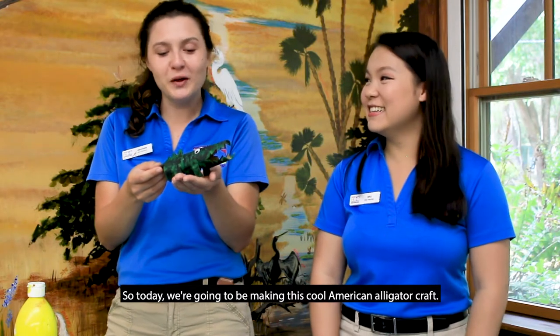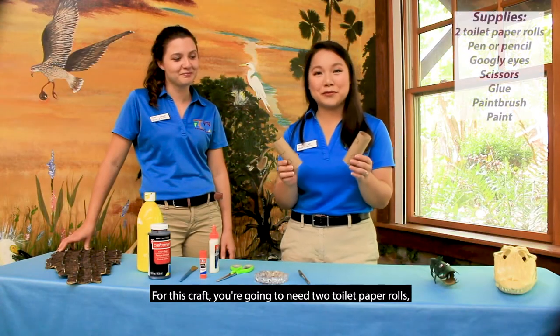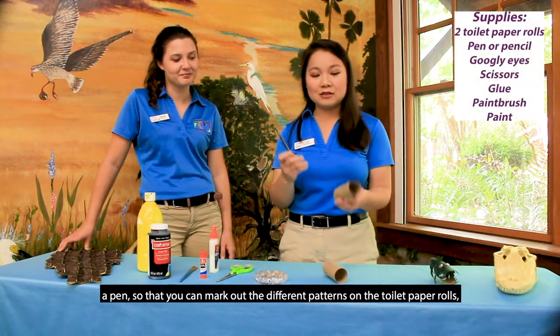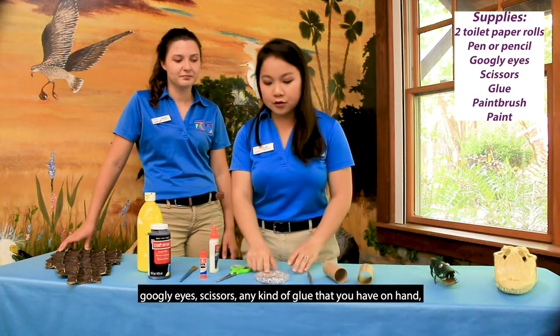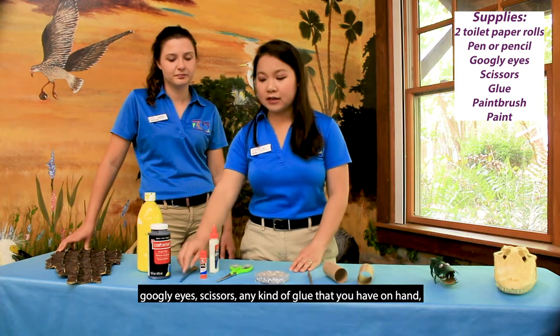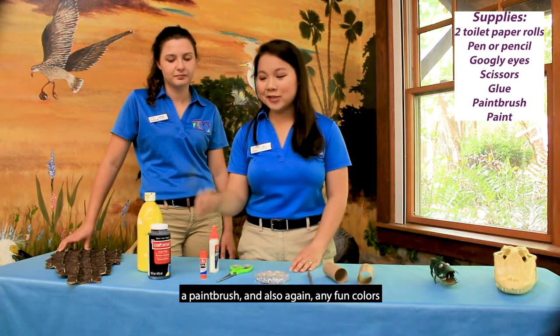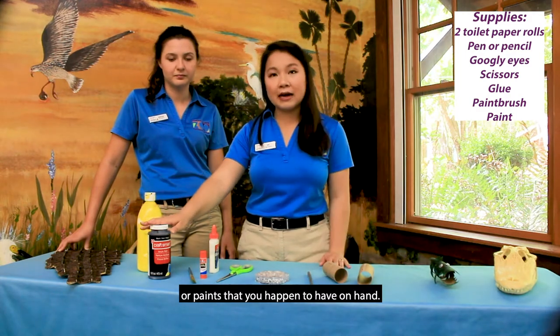Today we're going to be making this cool American alligator craft. For this craft you're going to need two toilet paper rolls, a pen so that you can mark out the different patterns on the toilet paper rolls, googly eyes, scissors, any kind of glue that you have on hand, a paintbrush, and any fun colors or paints that you happen to have on hand.